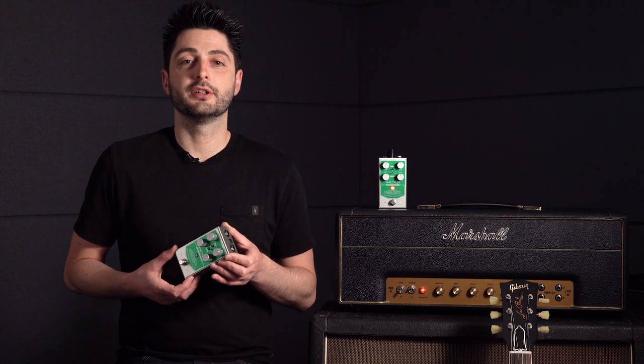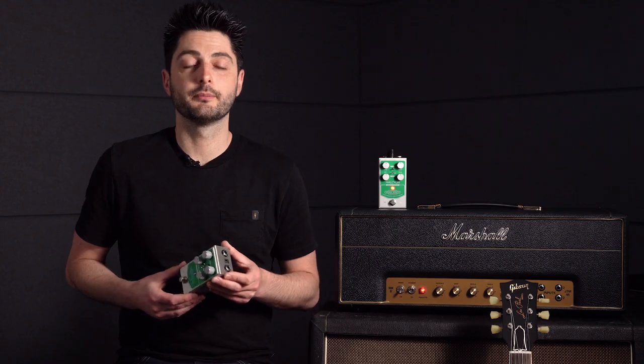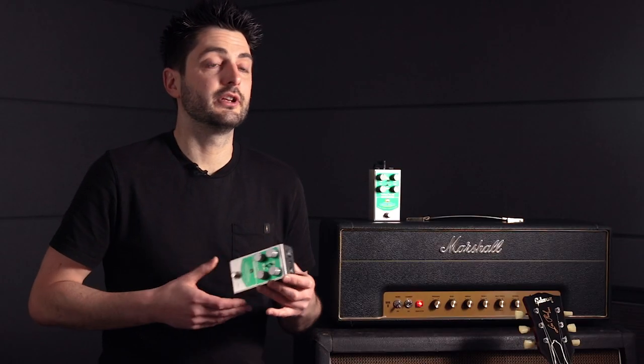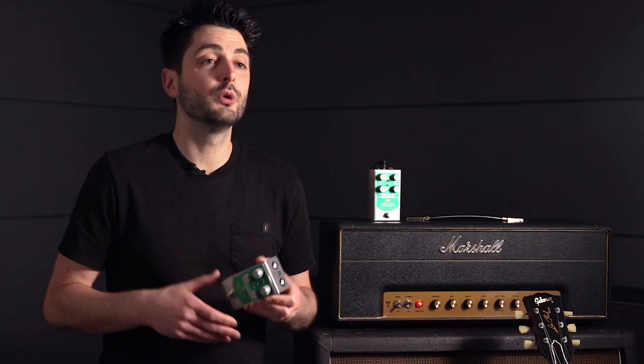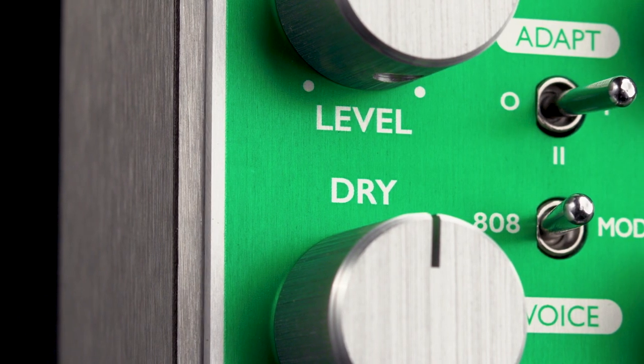Besides this adaptive circuitry, the Halcyon Green Overdrive offers some other improvements over the stock TS-808. The original pedal has some dry signal mixed in with the overdrive tone, which can really help when boosting an overdriven amp, and we've given you control over the level of that dry signal.